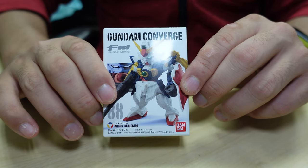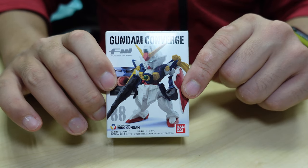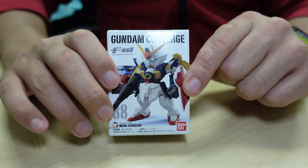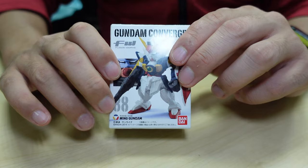Remember the scene where Heero Yui, the pilot of this Gundam, he just says 'mission complete' and then self-explodes. That's the most memorable moment — a soldier that follows exactly his instructions. That's one of my most aspired anime characters that has impacted my life a lot.